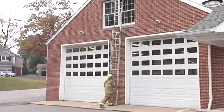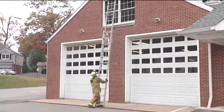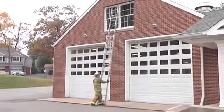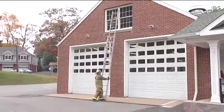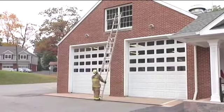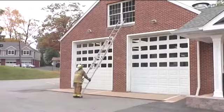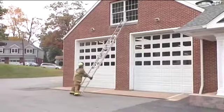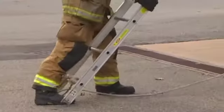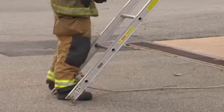Once I've got it to the proper height, I can drop my feet out and I can then use my ladder to take the initial ventilation of the window by getting the top panes. Once I've broken the window and possibly taken the sash out, I can adjust my ladder, flip it over, place it at my proper climbing height, and it's ready for use.